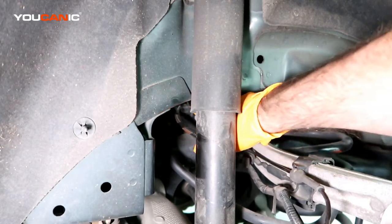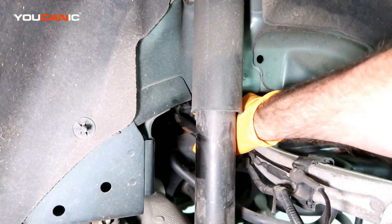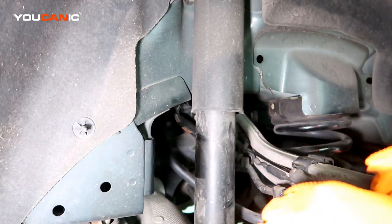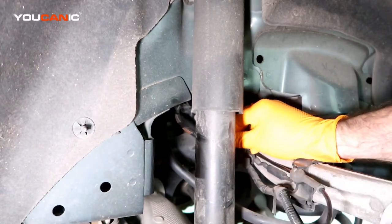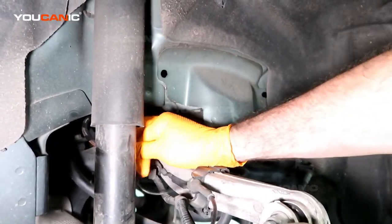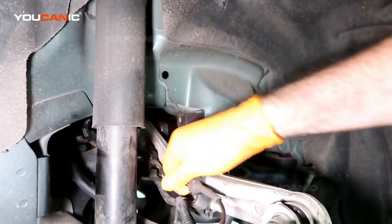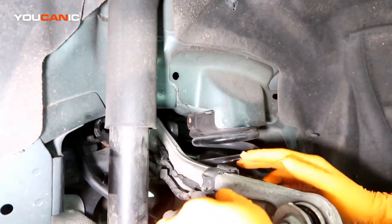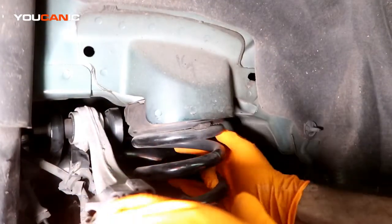If you just cut that or knock that off you can, because it comes with a new clamp. Then just work these wires out of the holders here.